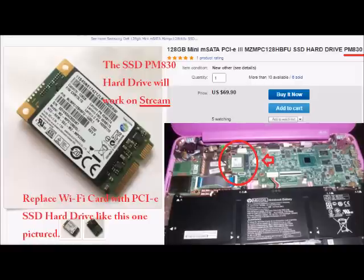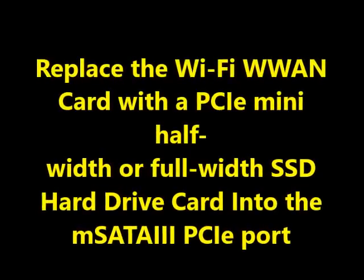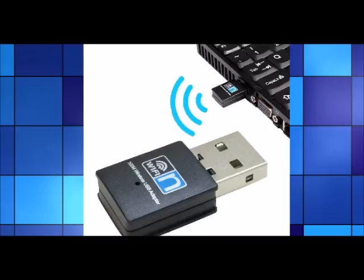For the more complex option — if your hard drive is broken or you're not satisfied with the external storage options — you can remove the Wi-Fi card from the PCIe port and replace it with an SSD hard drive via PCIe. You can go up to 256 gigabytes SSD; on average you'd probably want a 128 gigabyte. The specific drive shown here is a PM830 — that's P as in Paul, M as in Mary, 830 — it is an mSATA PCIe, and PCIe is the only type that will work in that port on the streams.